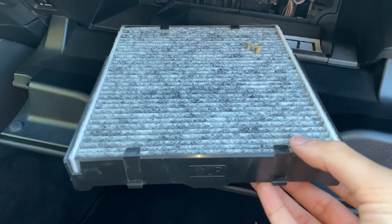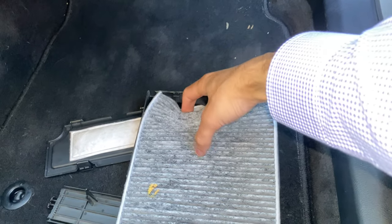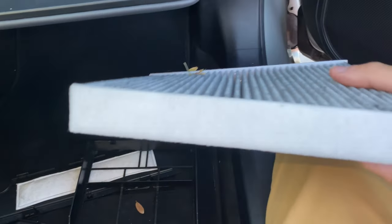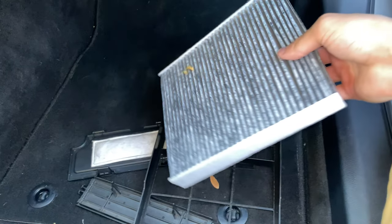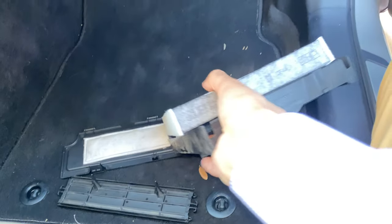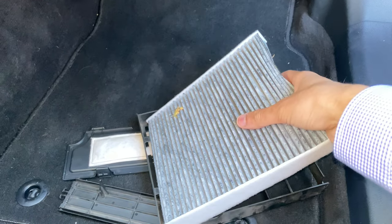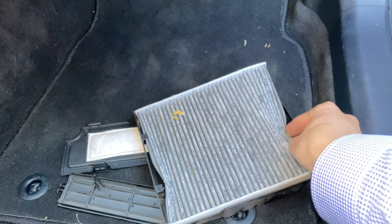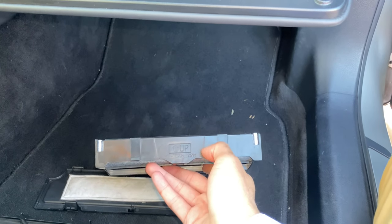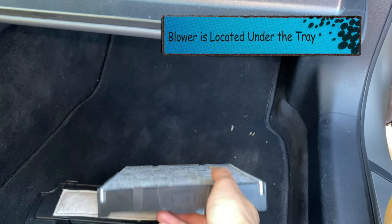Let me show you real quick how to get it out. There are little tabs — you just want to squeeze it. You don't really care since you're going to throw this one away. These filters will have directional arrows. Lexus makes it nice and easy — it says 'up,' and you want it facing up matching the plastic tray. If in the case it says 'airflow,' which some aftermarket Amazon filters will say, you actually want the opposite — you want the airflow going down, because that's the direction the air actually flows. So if it says 'airflow,' point it down; if it says 'up,' make it match.